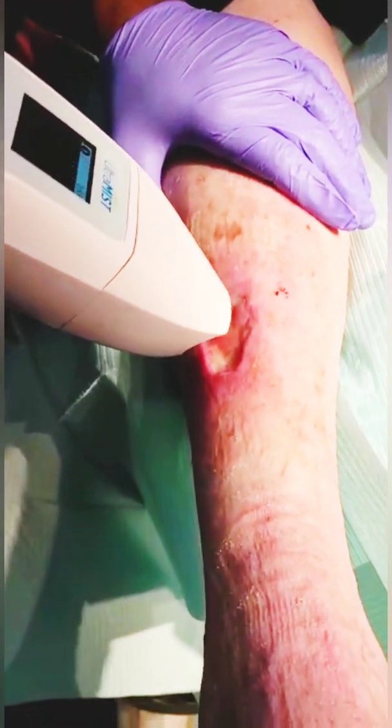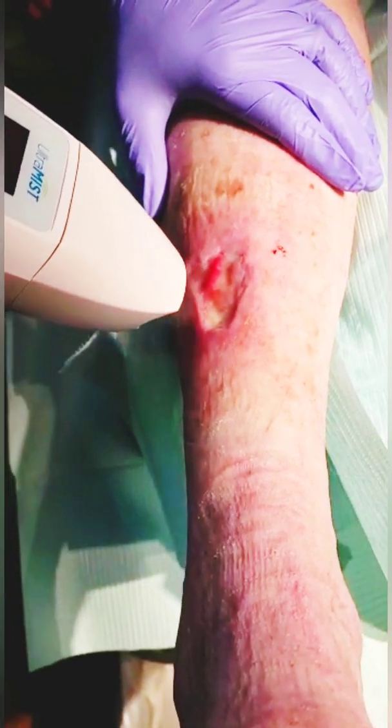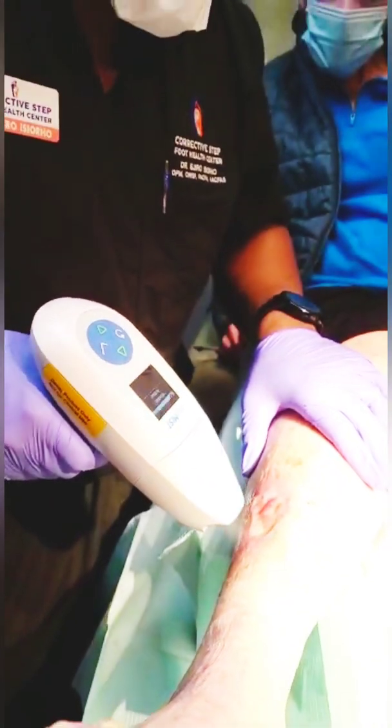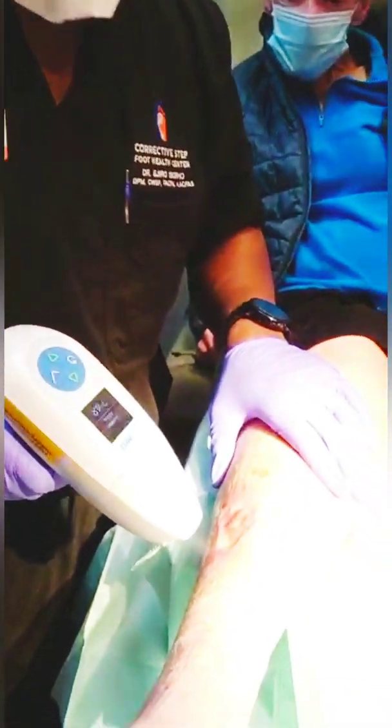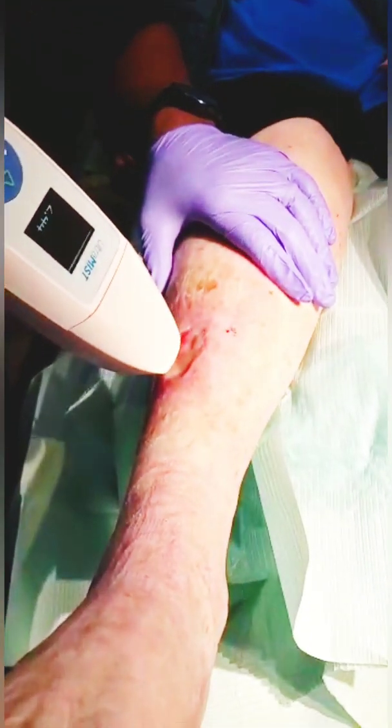On intact skin — not damaged — no harm, just sweat. And are you feeling anything at all? This patient unfortunately has a very, very tender and sensitive wound, so a lot of the debridements were very tender and painful. Is it indicated to go on the periwound skin as well? Yes, it's perfectly fine.